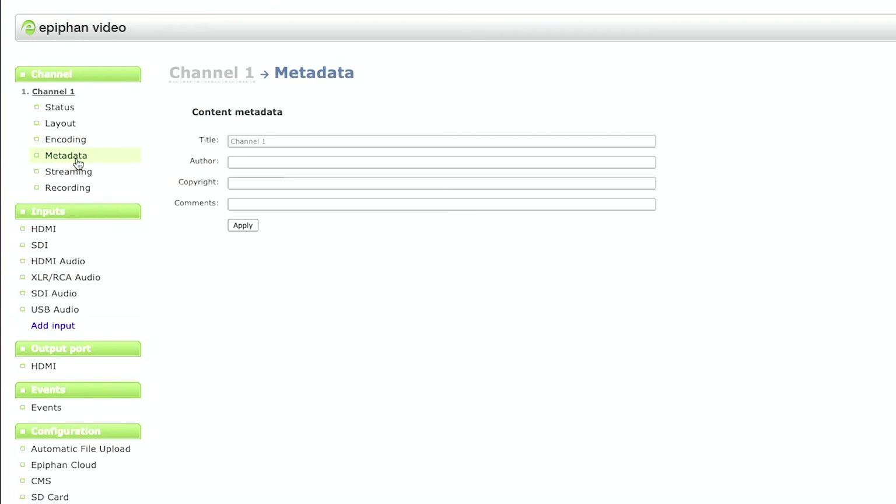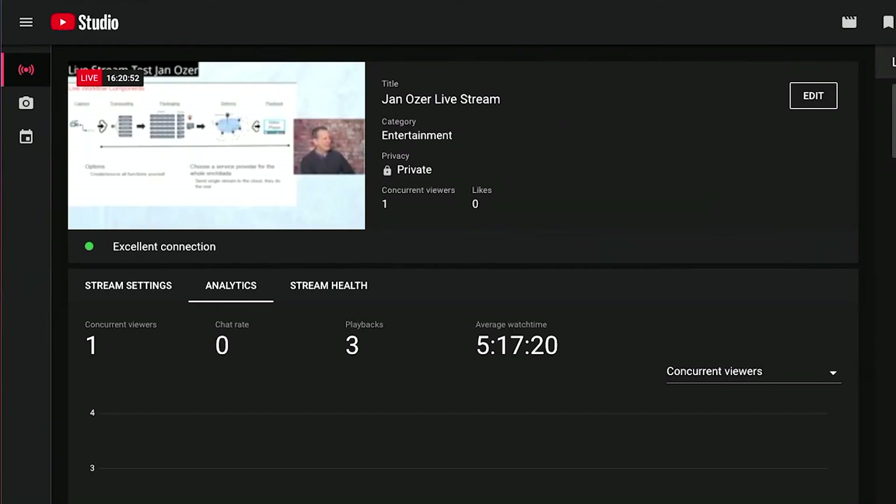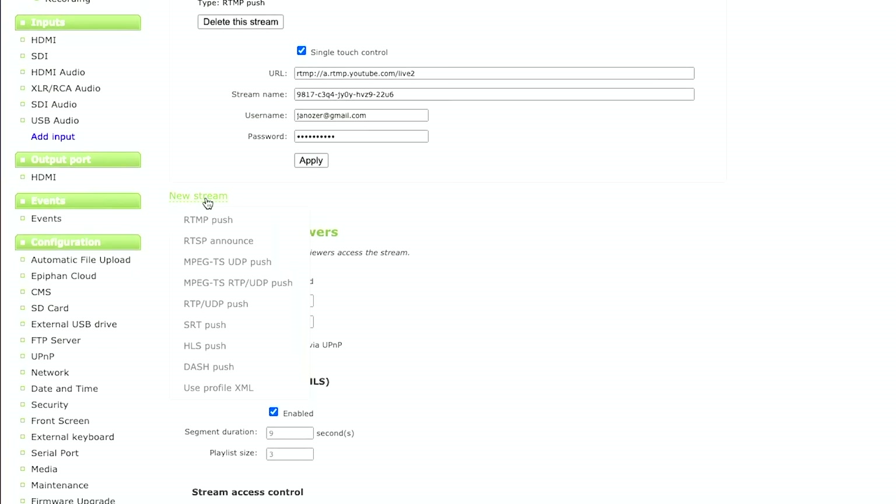This is any metadata you want to go out with the signal you're streaming. And here's where you set up different streaming output points. These are the two streams I talked about a moment ago — these are the internal streams, which can be RTSP or HLS. And here's the stream configuration we're currently streaming to, which is to YouTube. Here are the controls: you copy the URL in, copy the stream name in, set your username and password, click apply, and then the stream button appears — and that's how you start streaming.